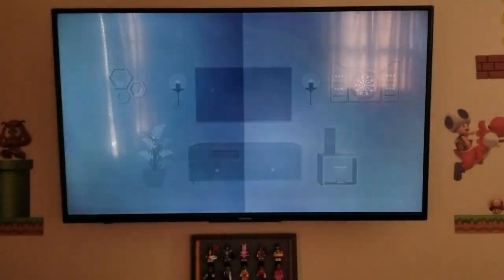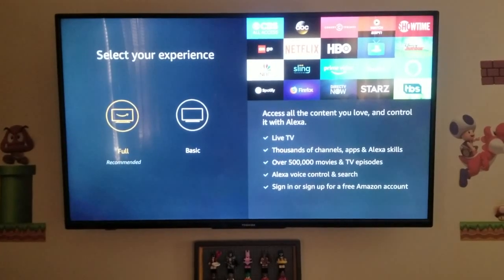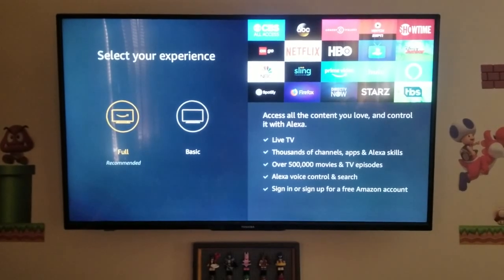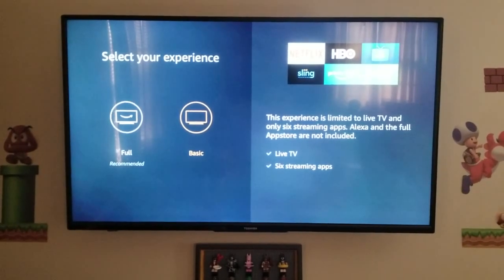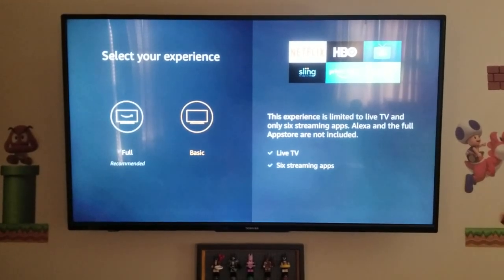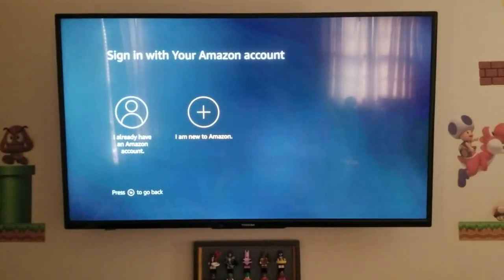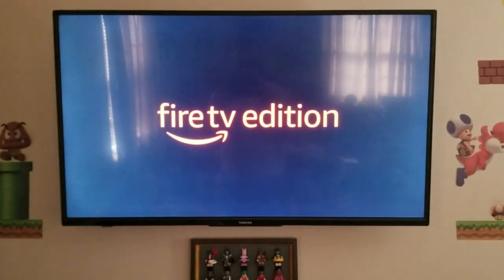Now that you've seen what your new TV can do, you'll need to select your experience. After this video, you'll get the option to select between a full and basic Fire TV Edition experience and sign in with your Amazon account. If you don't have an Amazon account, you can create a free one right from your TV. If you select the basic experience, you will have access to live TV broadcasts and a limited selection of apps, but you won't have access to the full app store, voice control, or any Alexa skills. You can always sign in or create a free Amazon account later for the full experience. Enjoy your new Fire TV Edition.